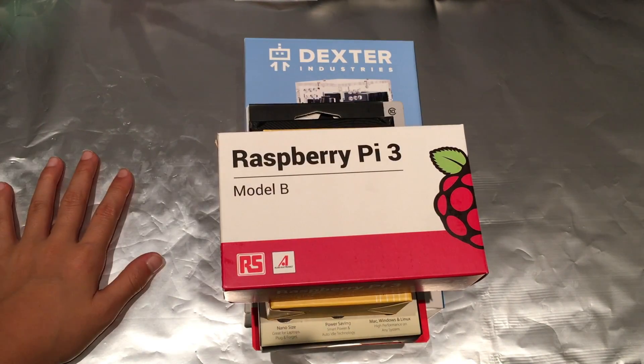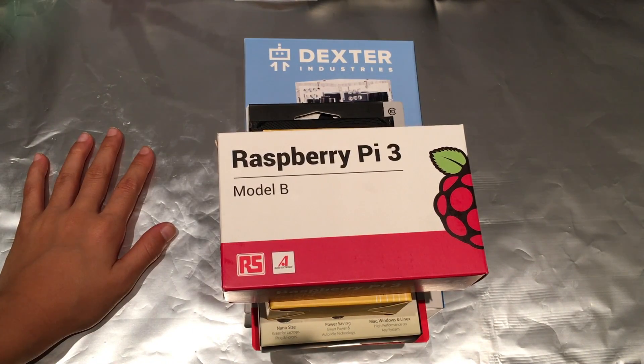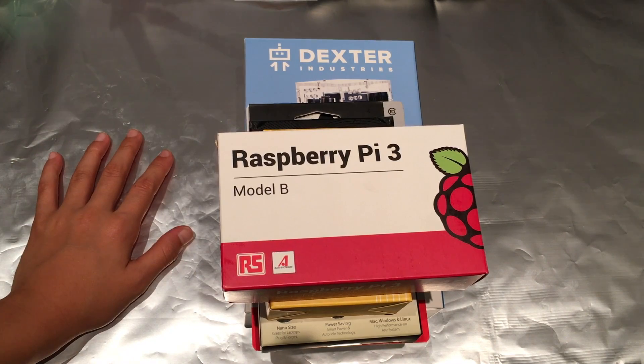Hey everybody, it's KrazyCube and Carol. How you doing? Today I'm going to be unboxing a bunch of parts for my Rubik's Cube solving slash scrambling robot.